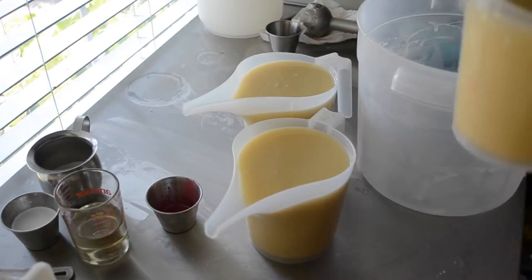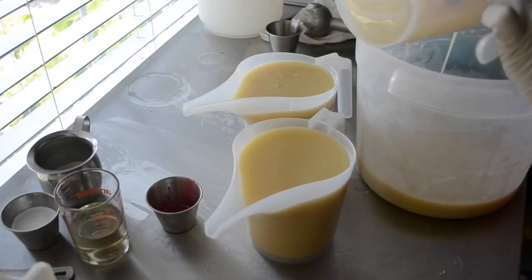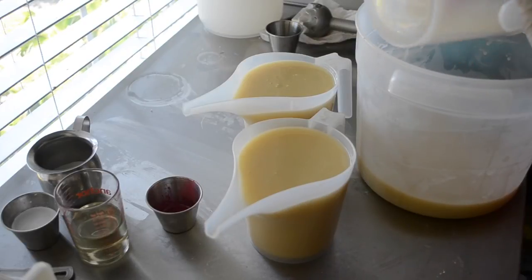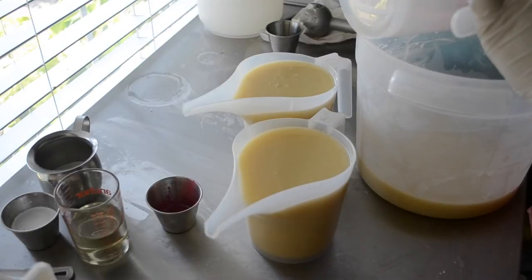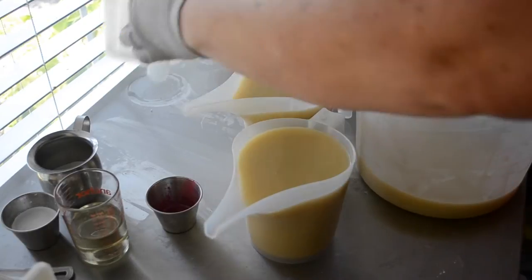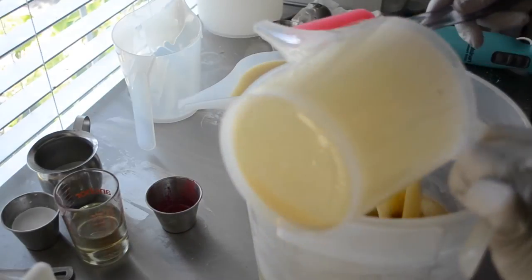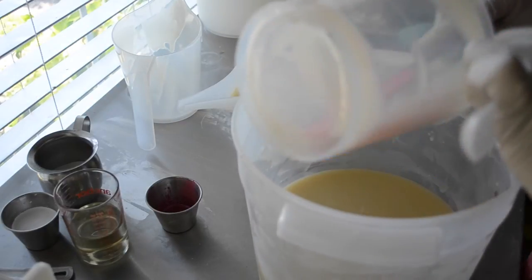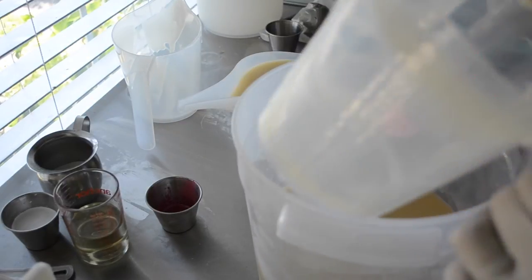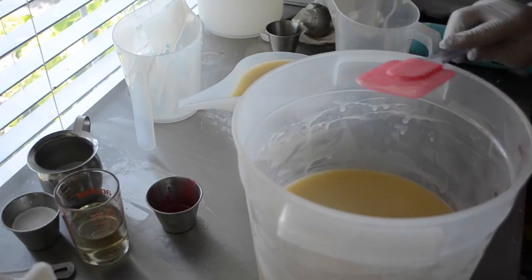And I did it again — not a big mistake like I was just talking about, but I forgot my cream and my fragrance. My lye solution is already in here. I splashed some on my face this morning, and that's just painful.